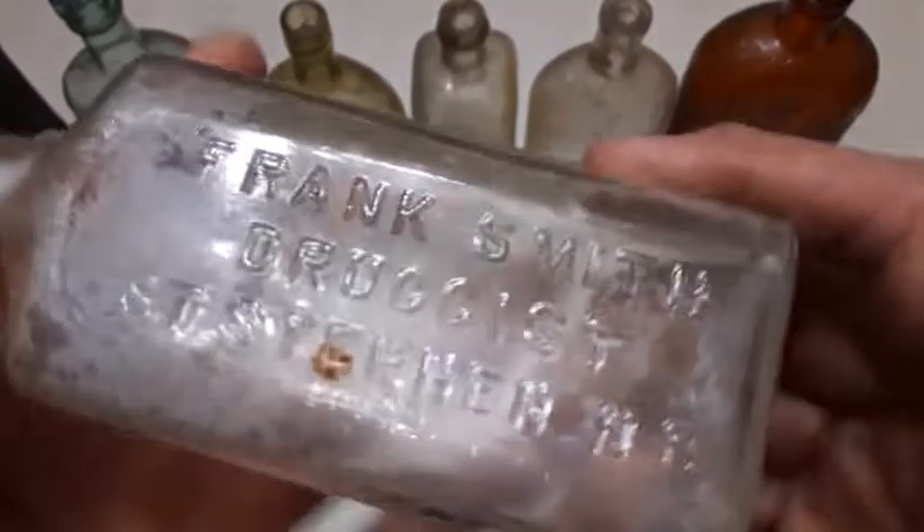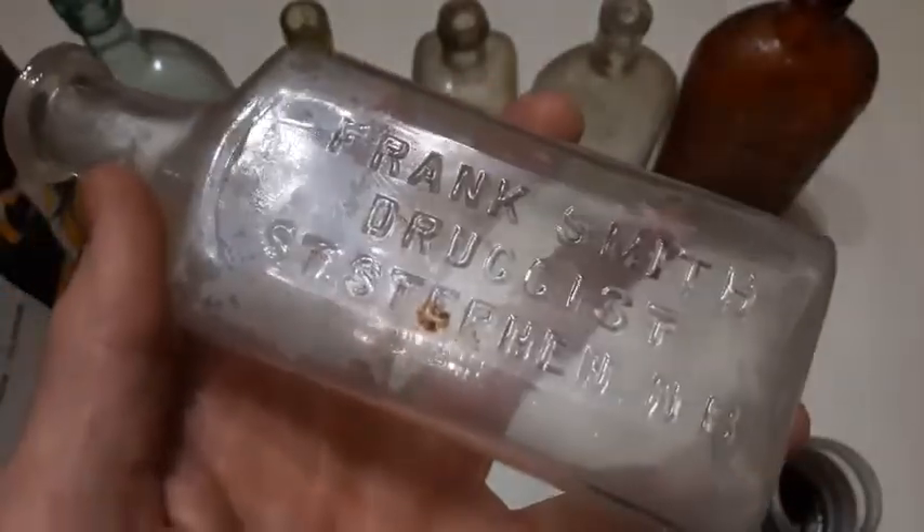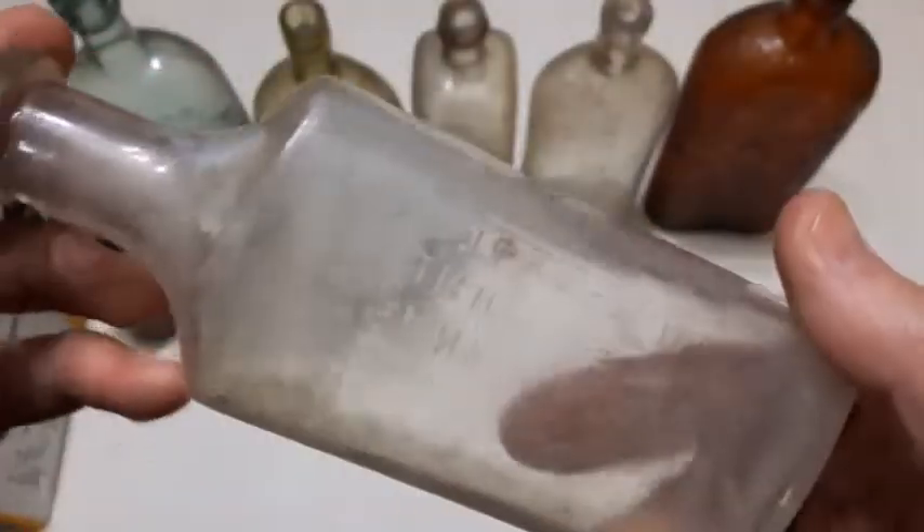Looks like a medicine — yep. Frank Smith Druggist, St. Stephen, New Brunswick. Well, that's a first for me. Another local druggist. How many drugstores did they have up there? Freaking me out.